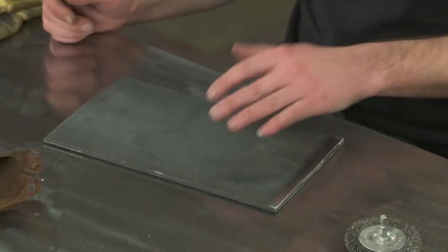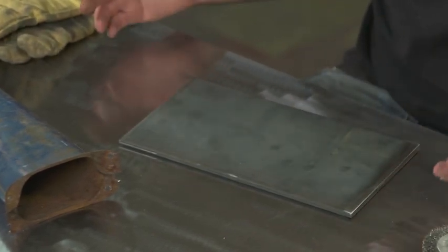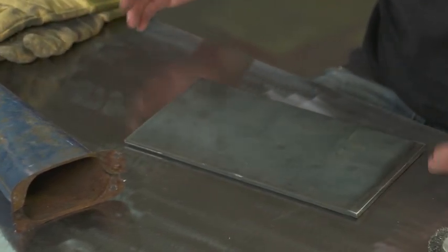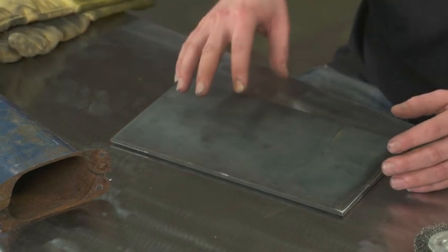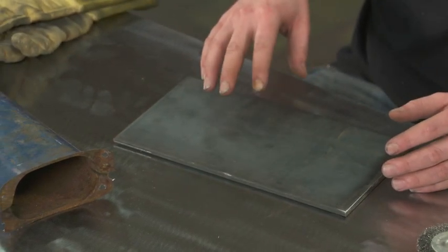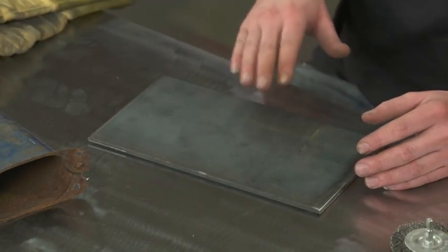We're going to go ahead and show you a couple examples here. We got a piece of quarter inch here that has some mill scale on it. It's just how when metal is processed, it automatically forms that scale, but in order to achieve good welding penetration, you do need to remove the mill scale on even new steel.